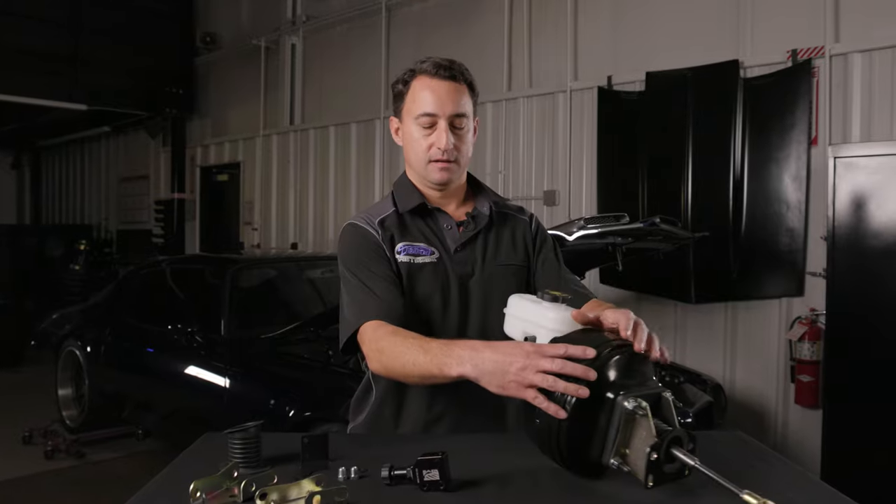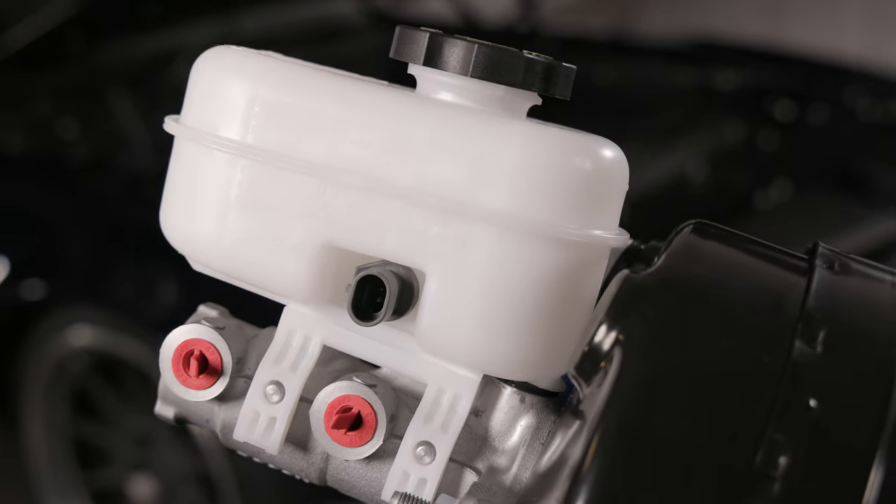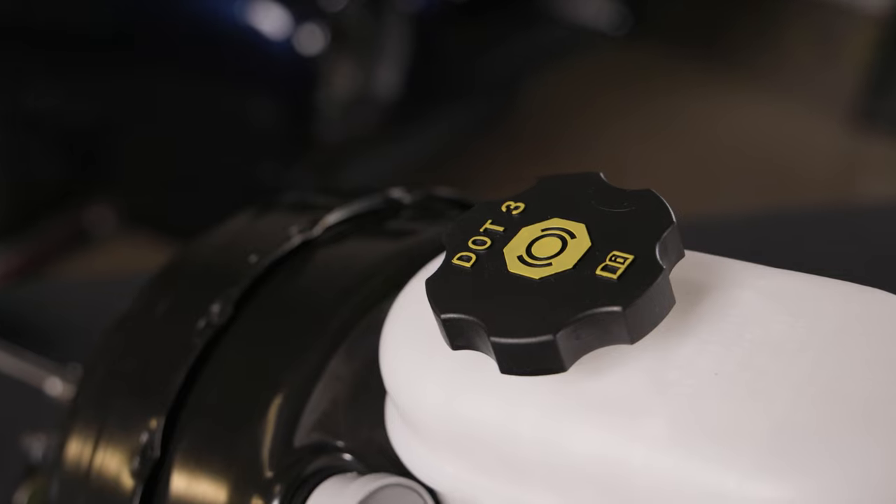On the reservoir side you can see we have a low fluid sensor that can be used with a factory or aftermarket ECU. We also recommend that you use DOT 3 brake fluid.